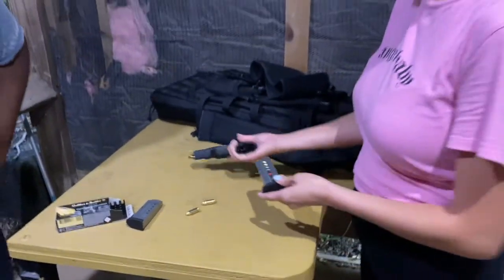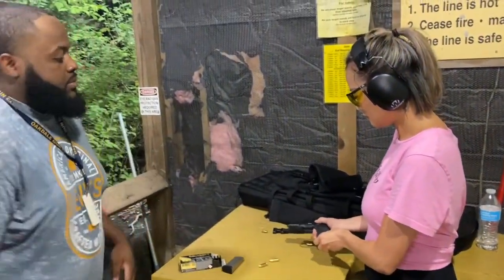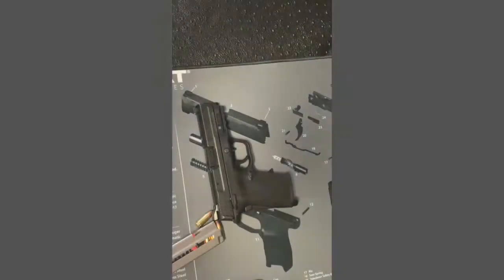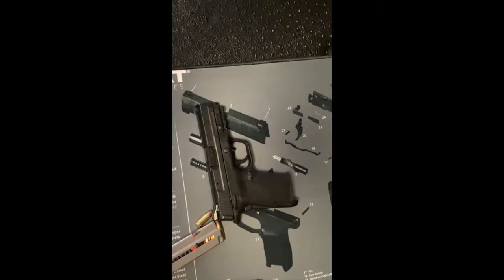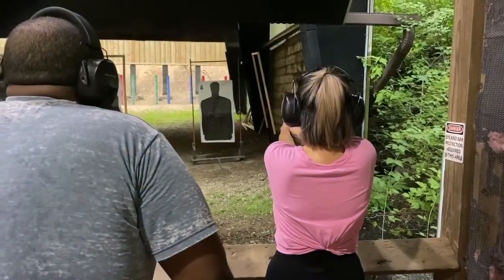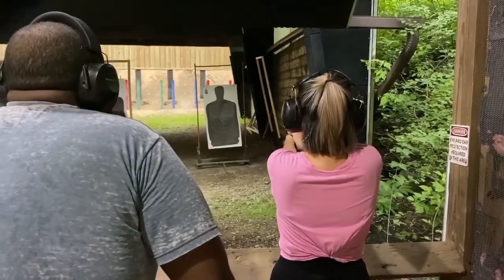Look at her go — good enough, yeah, perfect. Nice. Just taking a look at this.